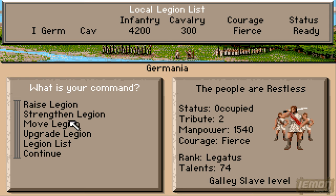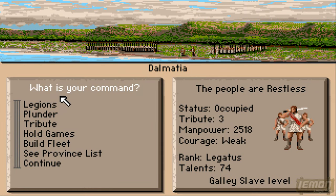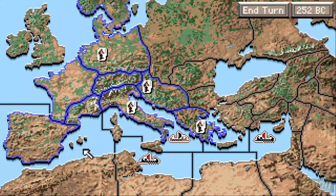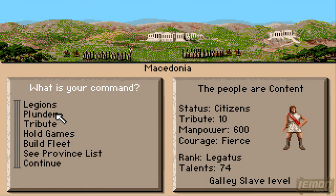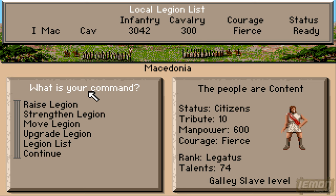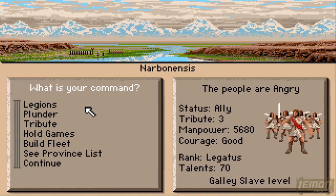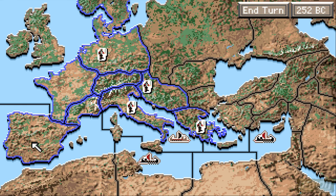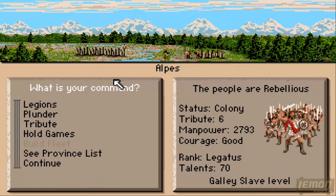We now have some cavalry because we're at legatus level. We're still at galley slave difficulty level, so it shouldn't be too hard now that we have some horses. Let's use this point to strengthen up all the legions — as soon as you get horses, strengthen them all up and then you have the cavalry. Three hundred cavalry against the enemy at this point is pretty fine. The local courage is fierce, so it's great to top up the army. If the local courage is weedy or good, definitely don't top up your local army with the good ones, otherwise your overall courage will be only good against fierce enemies. Only top up from the fierce regions.